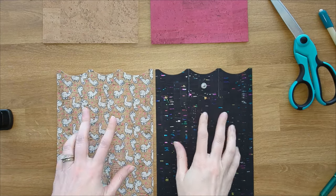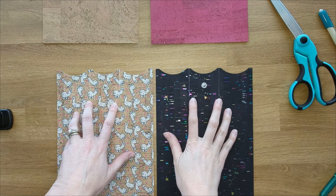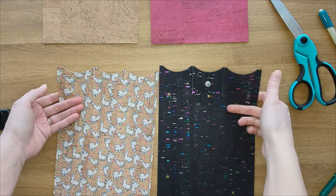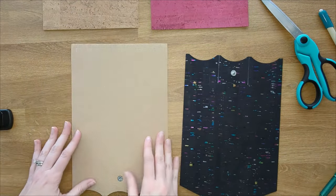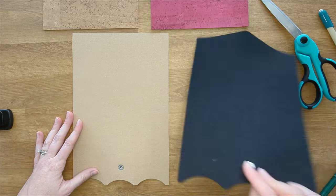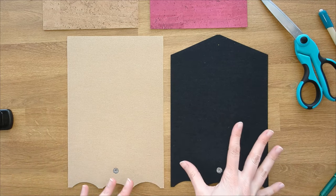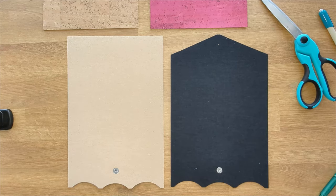We have our snaps in place and our card pocket lines drawn. We're going to continue with our main panel assembly. Go ahead and turn your exterior piece to the wrong side. I'm going to have two here so you can see what you do if you started with your rectangle or if you started with actual already cut templates.